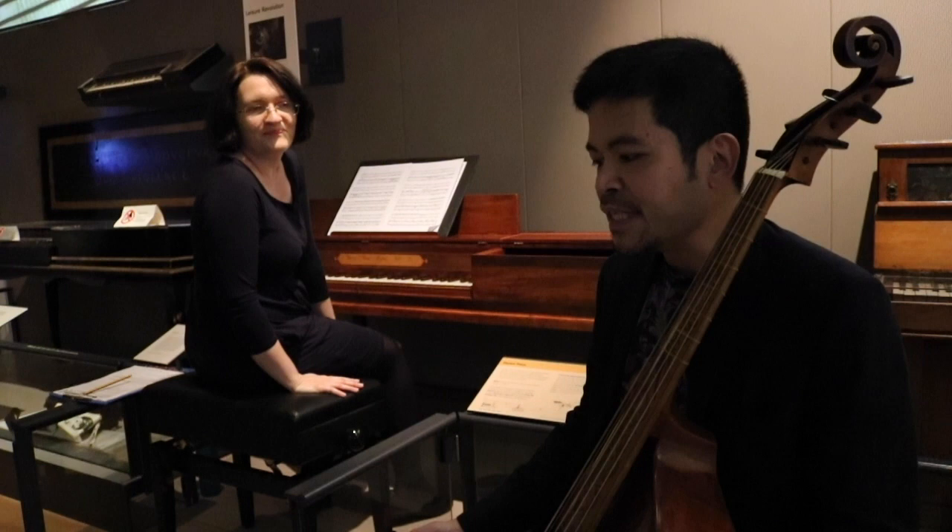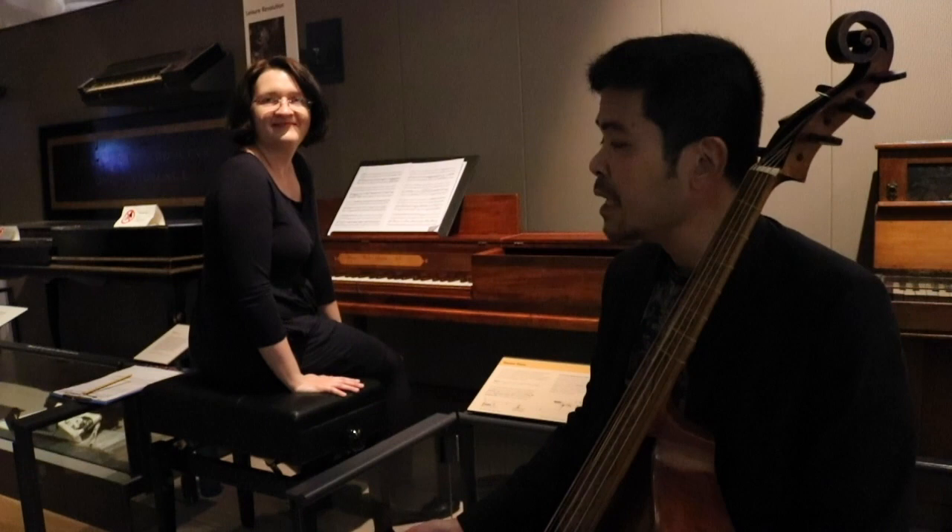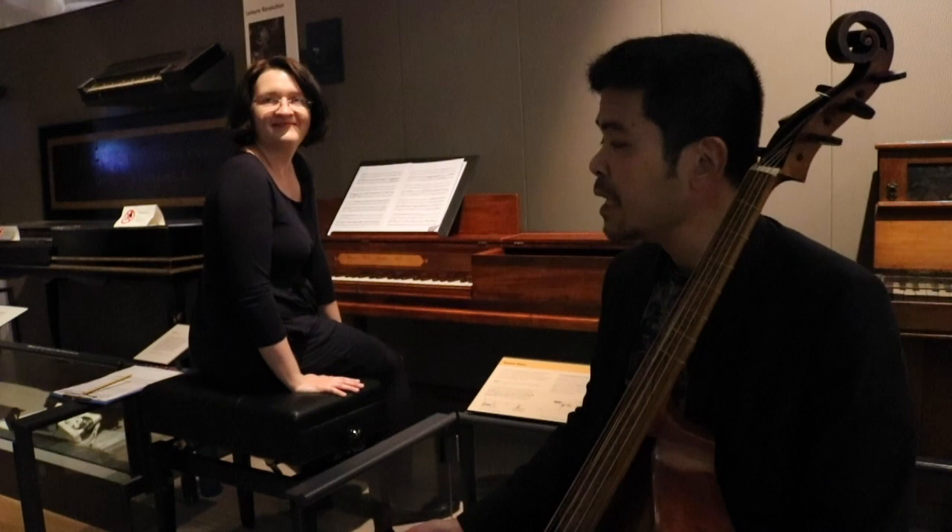Good afternoon. We're here to play some Mozart. This piece was written in 1764, originally for violin and keyboard, but today we're going to be playing it with viola da gamba and this square piano by Adam Bayer, made in 1777. And here we have a Barat Norman viola da gamba, made in 1712.